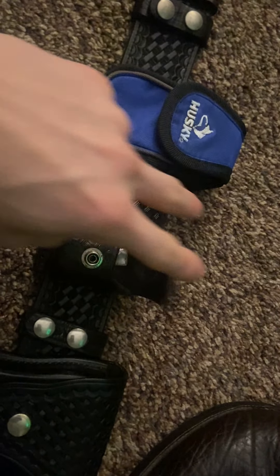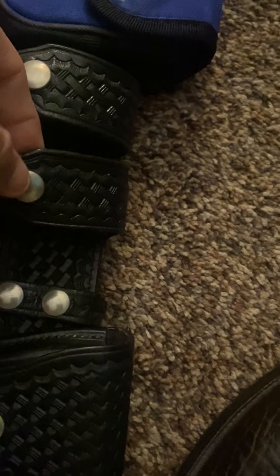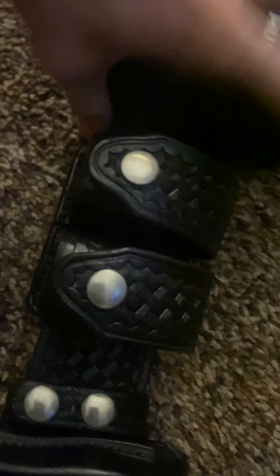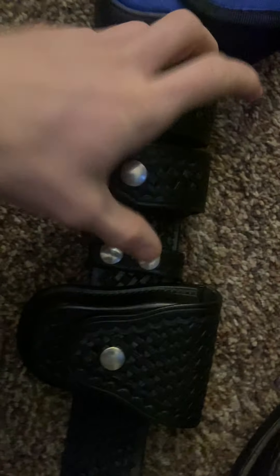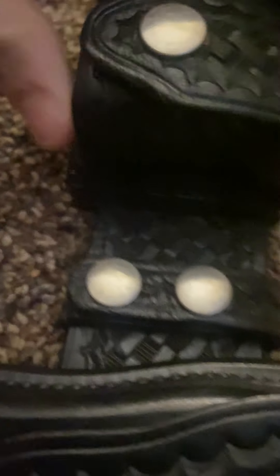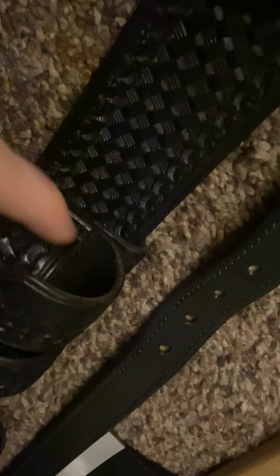Not a screen-accurate speed loader case — I've got BBs in here for my airsoft gun. This one is like 20 bucks on eBay from a second-hand seller. It's not screen accurate. The sides are higher on it, while the real screen-accurate one is flat.